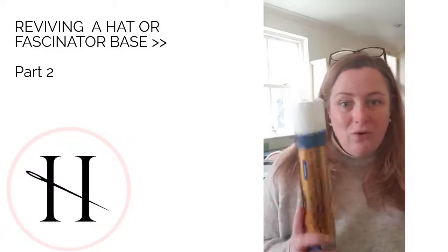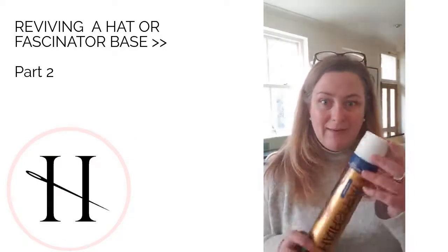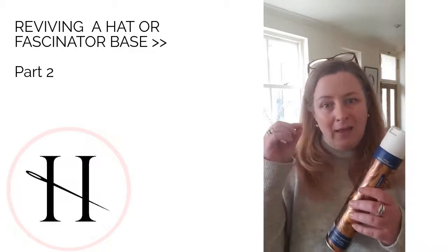Hairspray is also good for silk flowers — you know, like the red one I brought back to life — because they can, over a period of time, depending on what fabric they're made from, fray an awful lot.